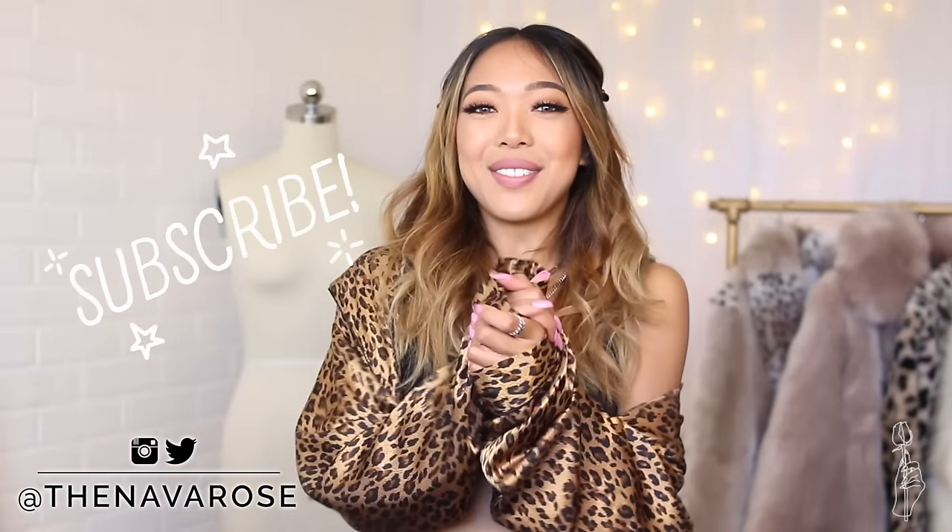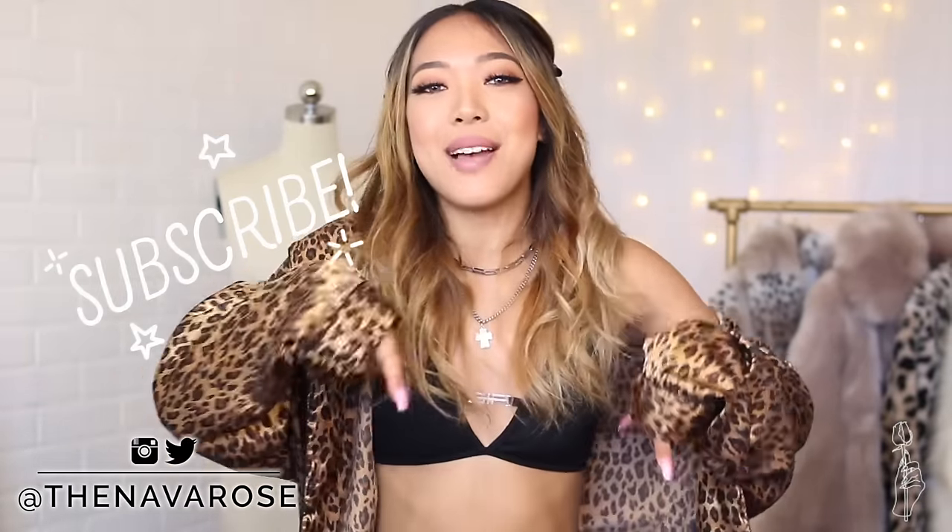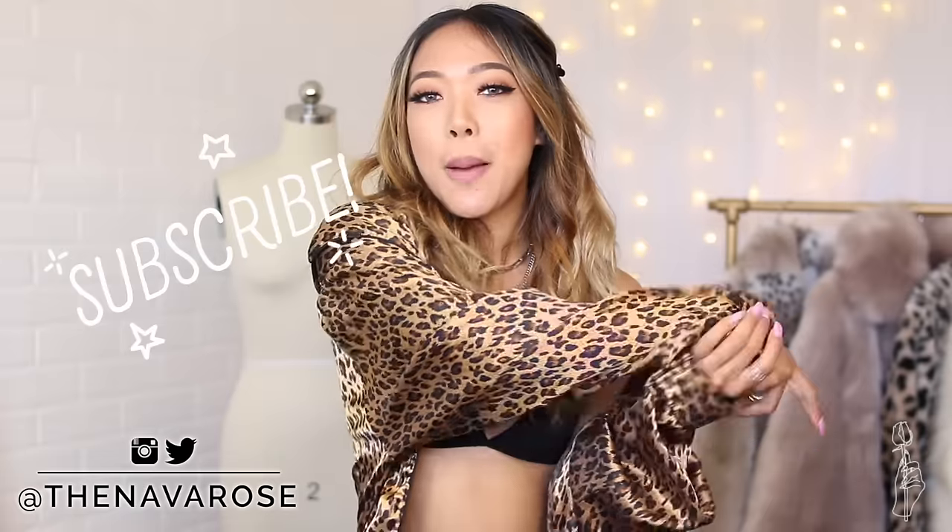If you guys are new to my channel, welcome! My name is Nava Rose. If you guys want to subscribe you can do so down below and hit the notification bell so you don't miss out on the next time I post. Alright, let's jump into this video.